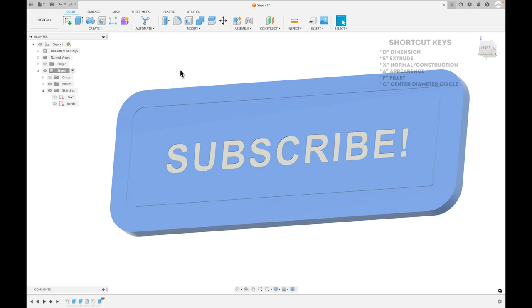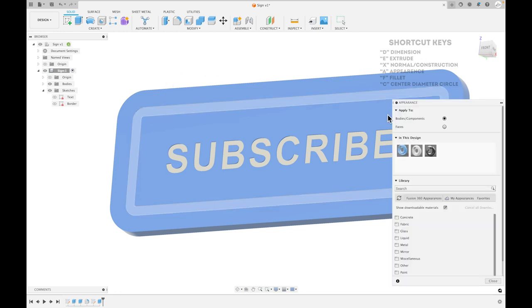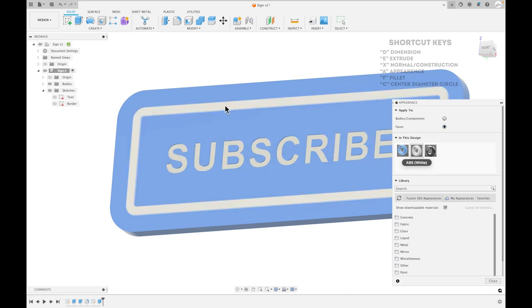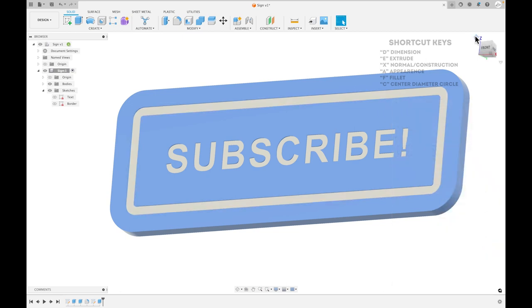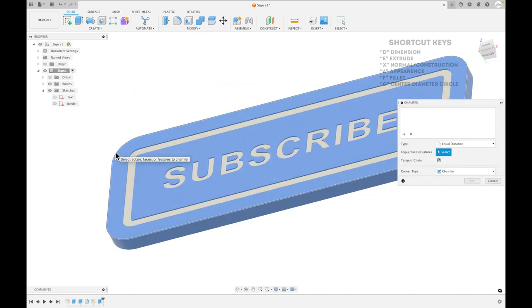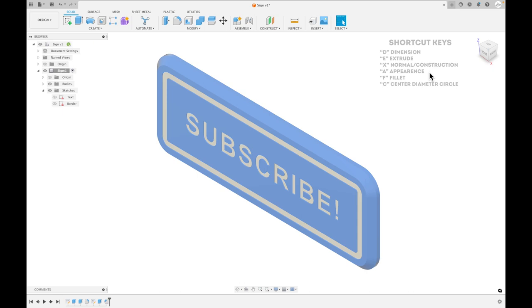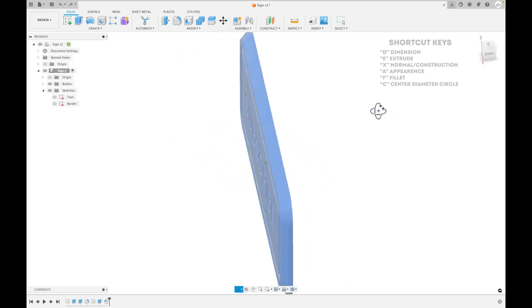Now press A for Appearances, select the white color, make sure Faces is selected, and color the border white. That just adds another nice little detail and it's easy — literally one sketch using the Offset command. The last thing I like to do is add a chamfer around the edge — select that edge and make it 3 millimeters. Now we have a pretty professional-looking sign with rounded corners and a clean chamfered edge.